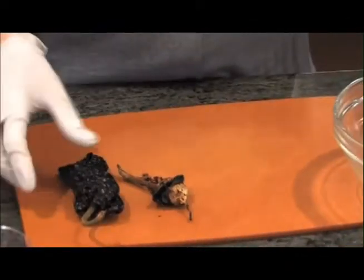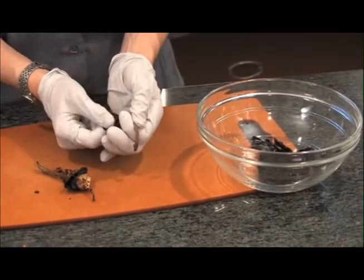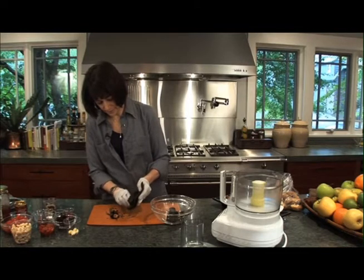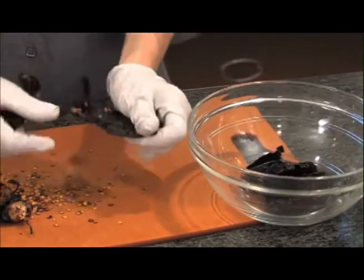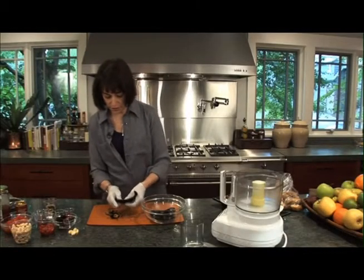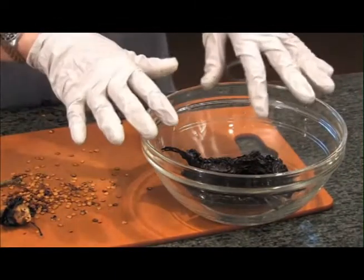Sometimes I'll just break them up into smaller pieces at this stage. This adds a deep, rich, smoky flavor that is just amazing. Then cover these with hot water, make sure they're fully submerged, and let them soak until the skins are soft.